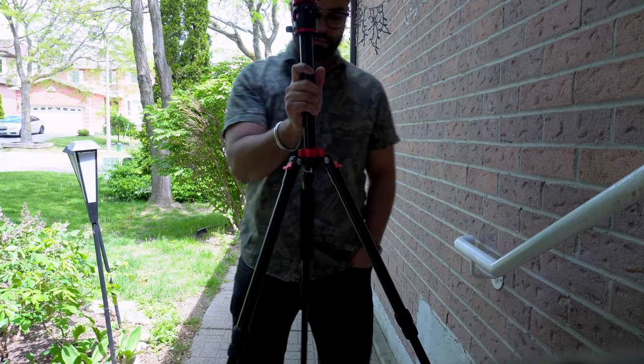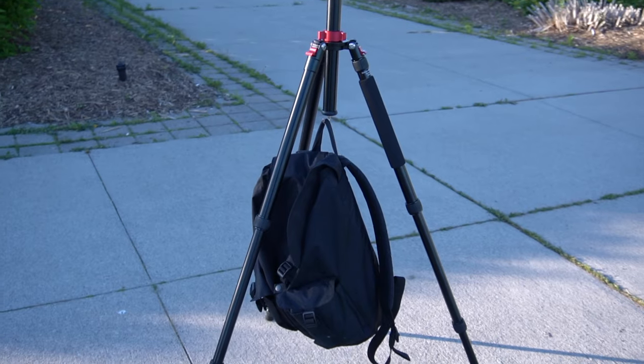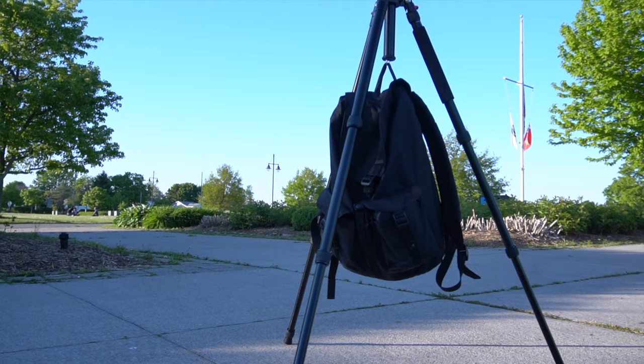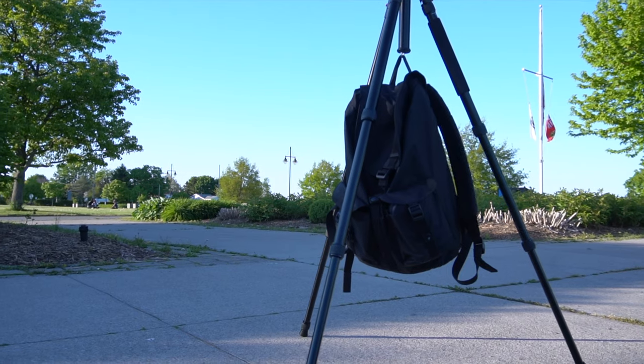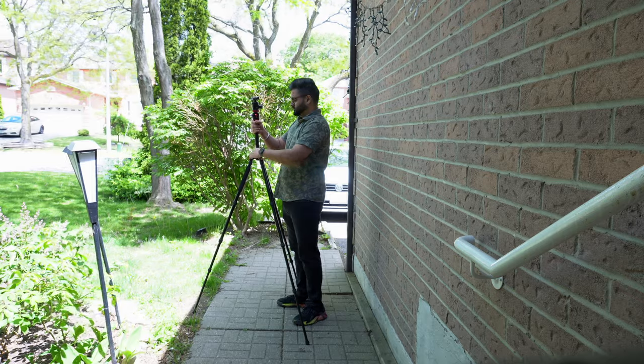Despite all this, the tripod is not too heavy and comes in just under 4.5 pounds or 2 kg. If that's not enough, it also has a hook at the bottom where you can hang your travel bag or any kind of sandbag for extra strength and stability.